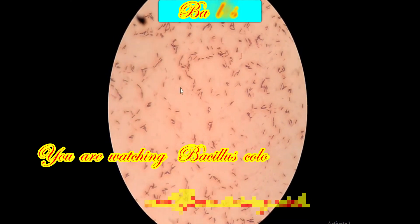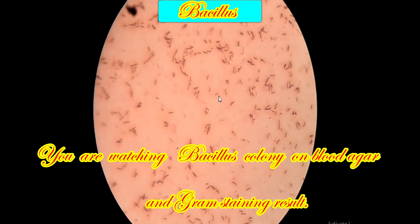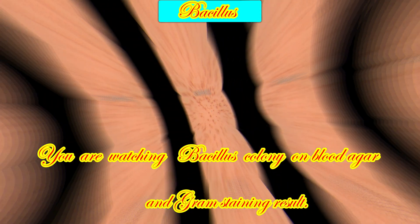This is the gram staining picture. Here we can see gram positive bacillus.